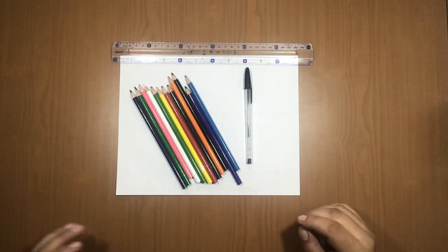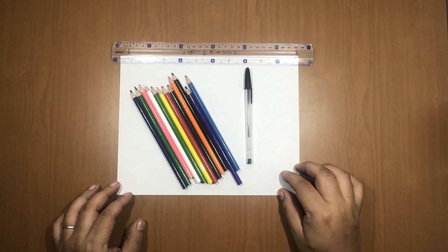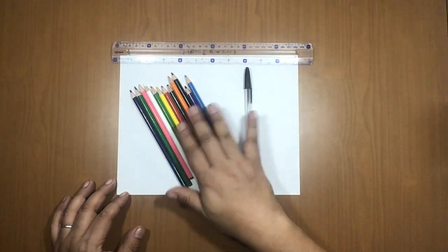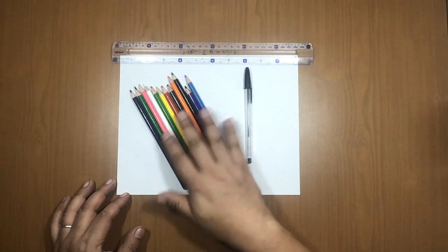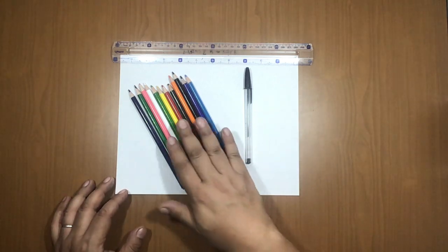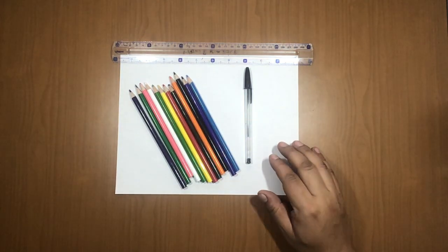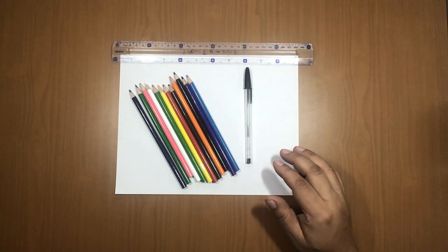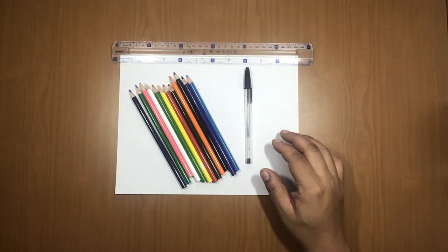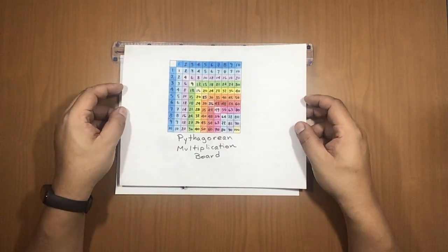Oh hello, welcome! This project is going to be so useful for your math classes. You'll need white paper, a black pen, a ruler, and colors — wooden colors are best, but markers or crayons work too. The project is called the Pythagorean Multiplication Board, and it will make learning multiplication much easier.